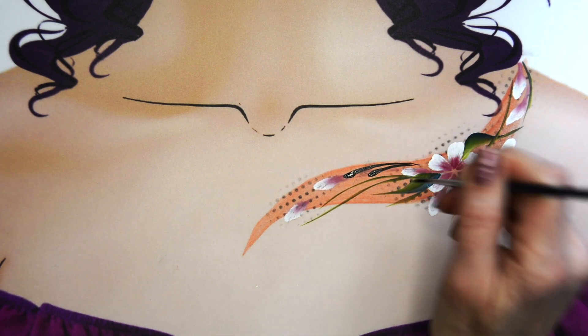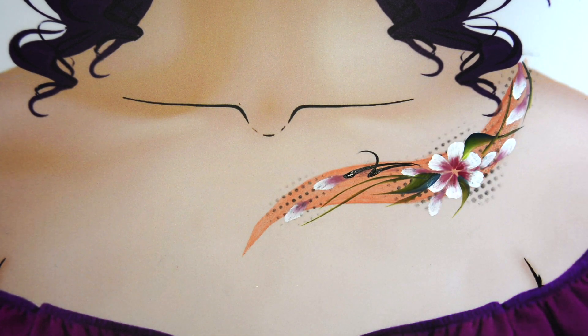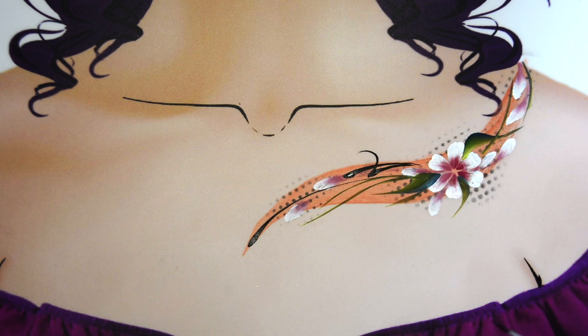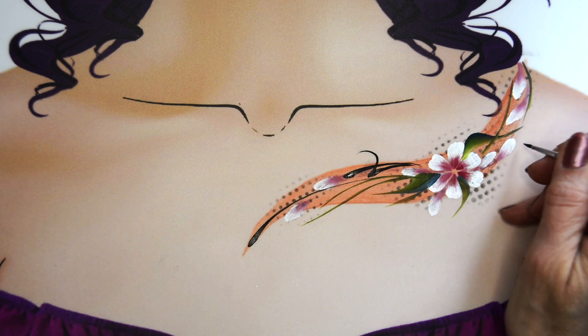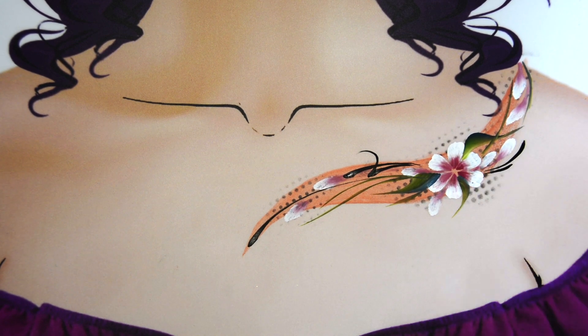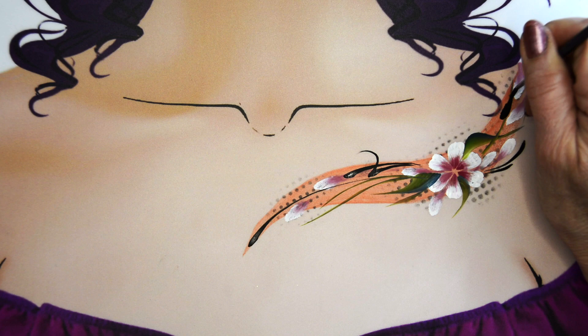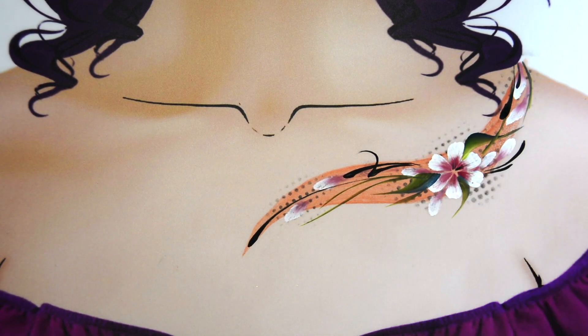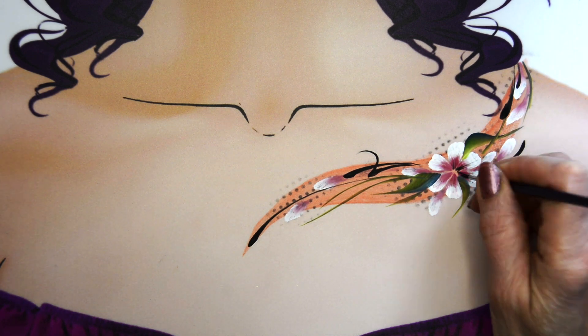Now I'm taking Craze Black and a number one round brush and just adding some black teardrops to this design. Don't overdo it — otherwise you've got too many lines going everywhere — but you can also bring them up towards the shoulder like I did with those other teardrops.